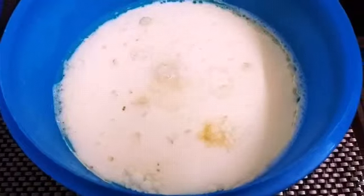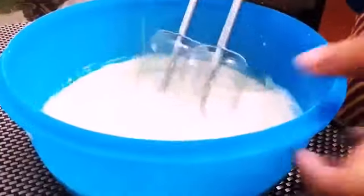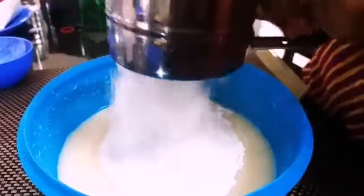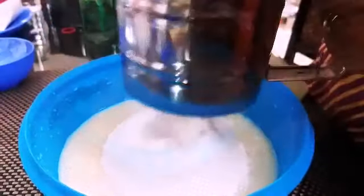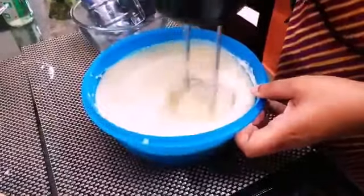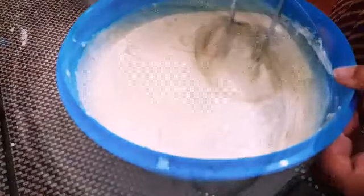Beat all the wet ingredients together with an electric beater or with a whisk. Do this until the sugar is fully dissolved. Then sieve the dry ingredient mixture into the wet ingredient part by part. Beat until all the ingredients are well combined and there are no lumps in the batter. Take care not to overbeat the mixture.